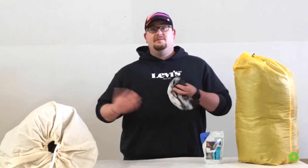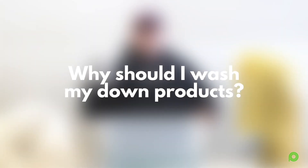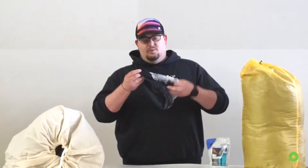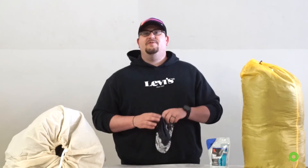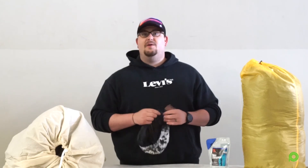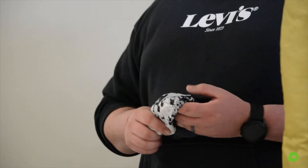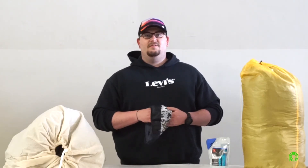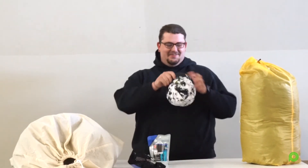We don't have a dryer here at the shop unfortunately, so another thing you can do is just hang it up like you would clothes on a clothesline. Washing your down is crucial to making sure you keep it at maximum performance — and plus it's expensive, so you want to treat it well. I normally wash my down products about once a year depending on how much I use them. If you have any tips or tricks on how you wash your down, hit us up!